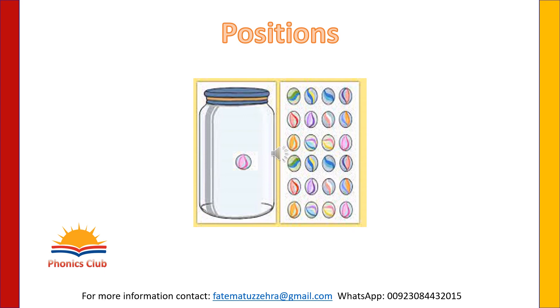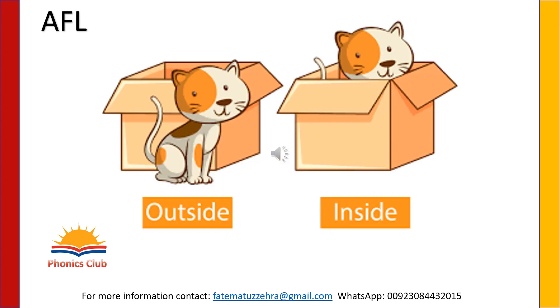We will also learn about the positions of things. Where is it? Now it is inside the jar. Before it was outside the jar, now it is in the jar. Identify which cat is inside the box and which cat is outside the box.